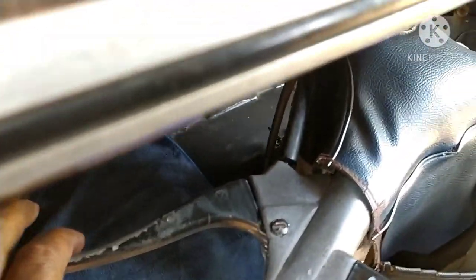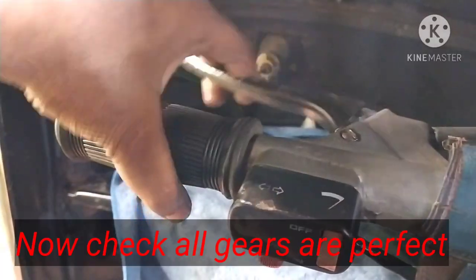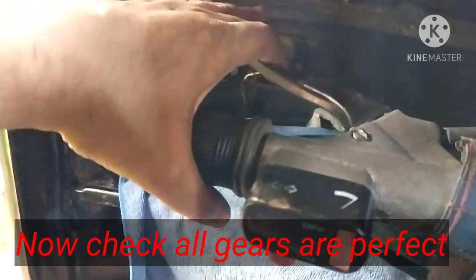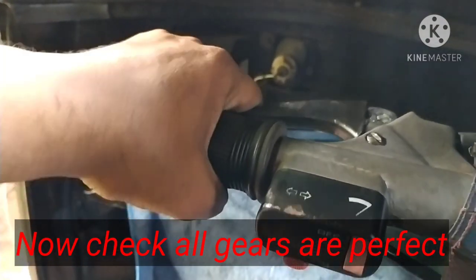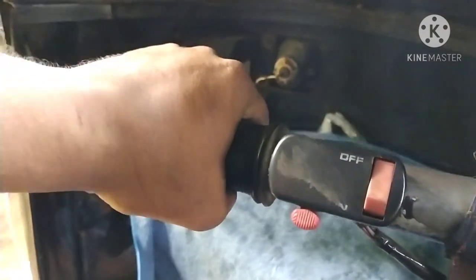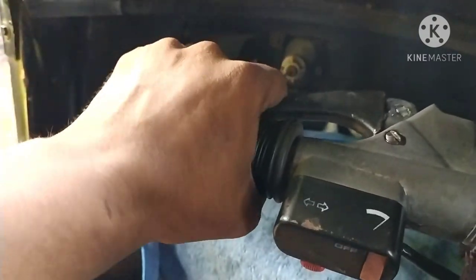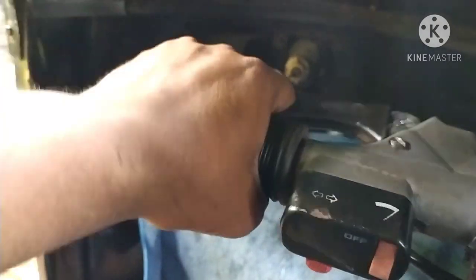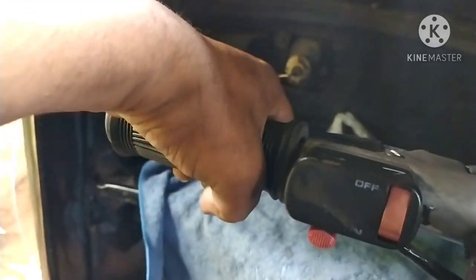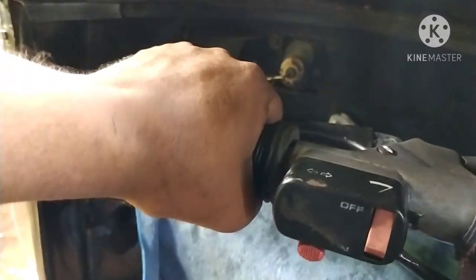I am going to start all the gears. First gear, second gear, third gear, fourth gear. Perfect — top gear. Third, second gear. Neutral is perfect. Perfect gear is perfect.